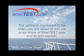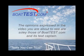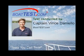The opinions expressed in the video you are about to see are solely those of BoatTest.com and its test captain, Captain Vince Daniello.